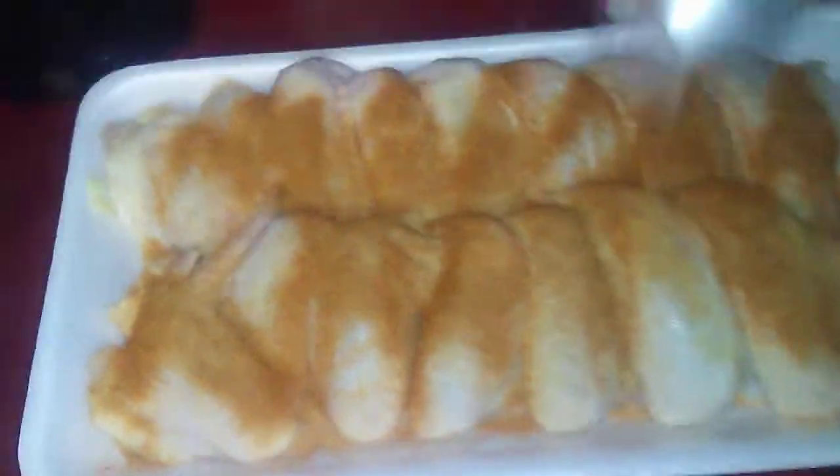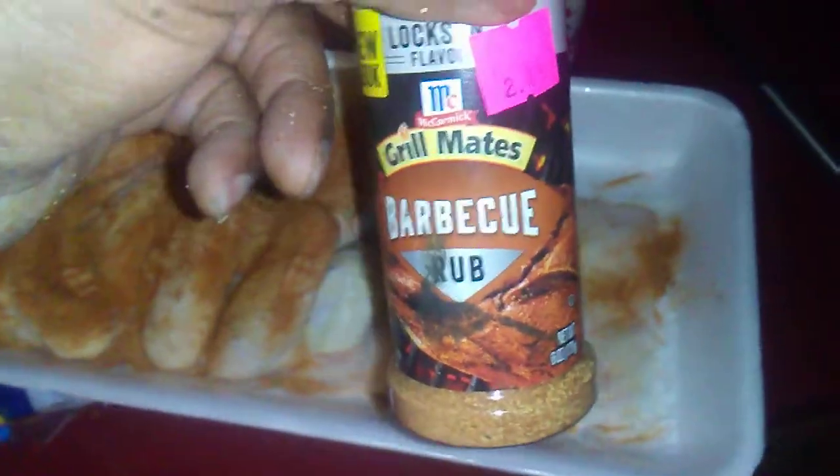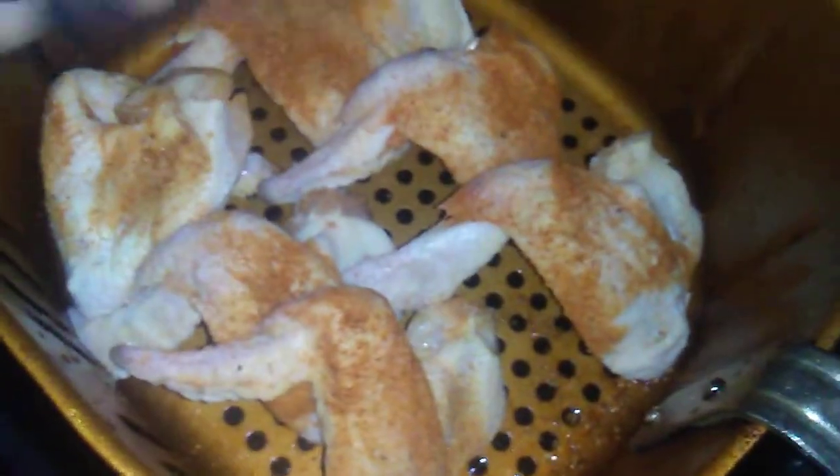I'm gonna add some regular pepper on here. I'm also gonna add some of this Grill Mates barbecue rub on there too. Let's put it on the chicken.